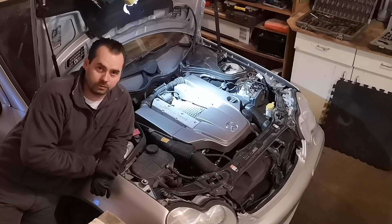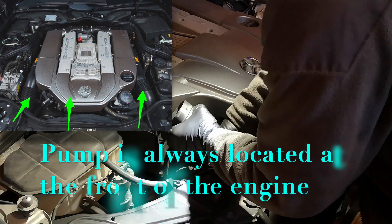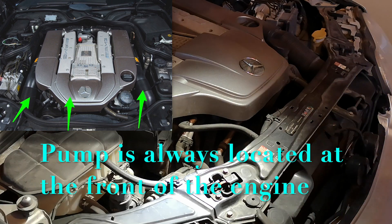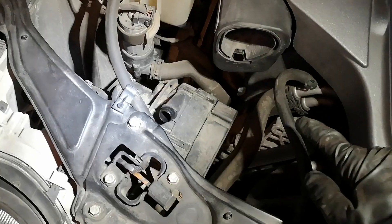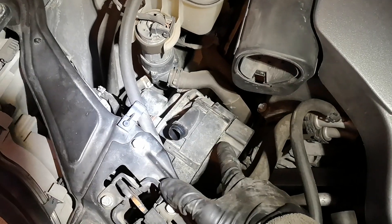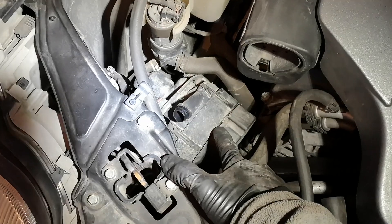I will also show you the relay, which is the second most common issue in this system. This is the pump that's so common to fail, so we're going to take it out and see if we can rebuild it or not.